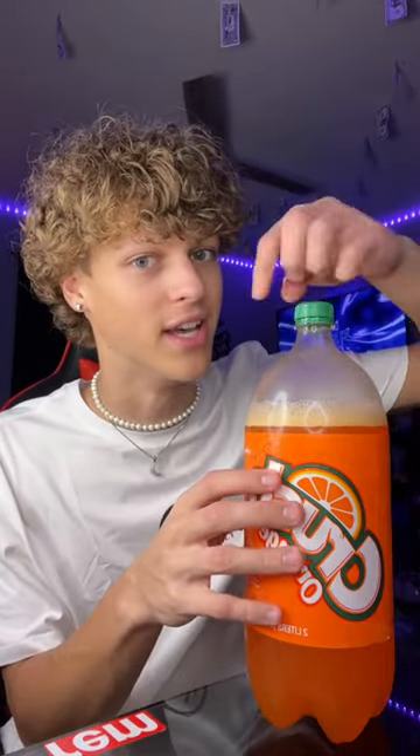As you guys can see the bubbles are going down. Let me know right now — yes or no — if you guys think this is actually going to work. Lock your answer in right now. I'm going to go ahead and say no, this has to be cap. I think the cap is just going to fly off and it's not going to look that cool, but lock your answer in.